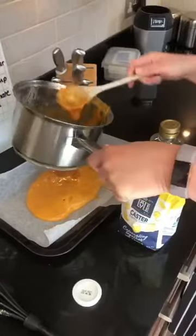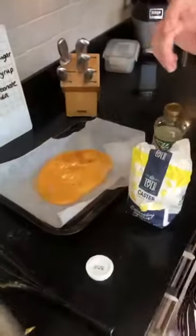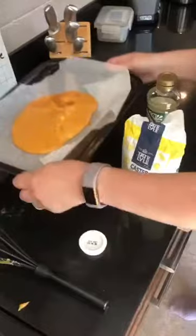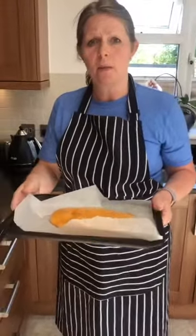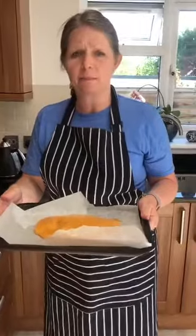There we go. So you can see how fluffy that's gone. You just need to leave it to cool. Once it's cooled, you can break it up into small pieces and it tastes really nice. It'd be lovely if you can make it — send some pictures in and see who can get the fluffiest honeycomb. Okay, see you soon. Take care. Bye bye.